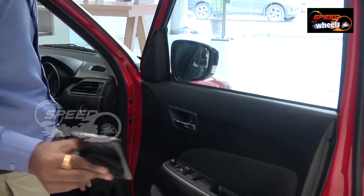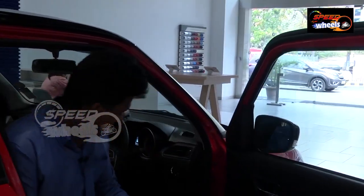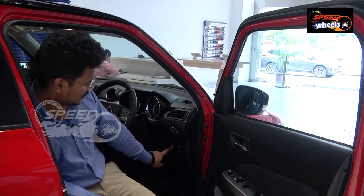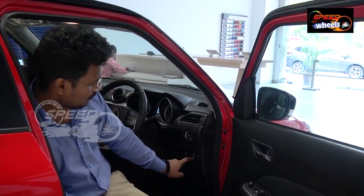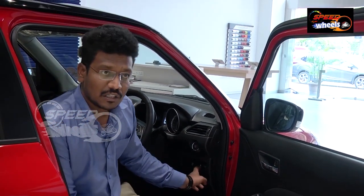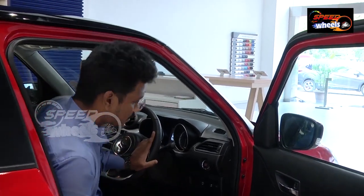Coming to the idle start-stop function — it will be activated by the hybrid function button placed here — the 'A' function button. If we turn on this function, the idle start-stop function will work. We also have an ESP function button here — the Electronic Stability Program button. Coming to the MID display — let's have a zoom look at the MID.